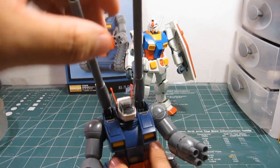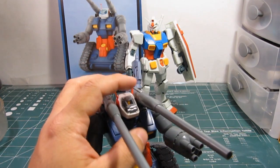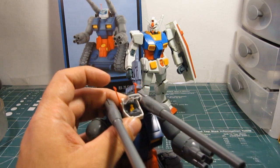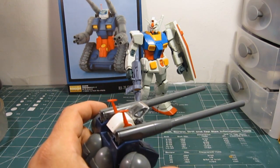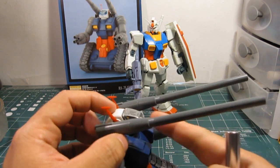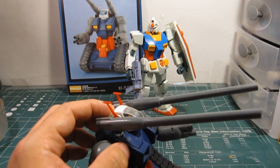You have the capability of opening up the canopy and seeing the pilot. From here you can actually see — it's kind of hard to see from here — but you can see the dashboard, which is comprised of a sticker that you put over the clear part.